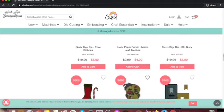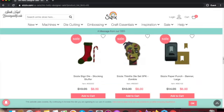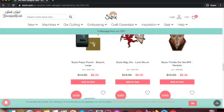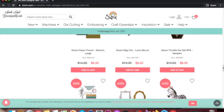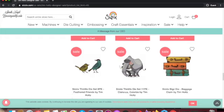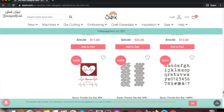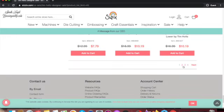Now where's the one that I wanted to show you — oh yes, I already have this one. Eight dollars is a really good deal for it as well.